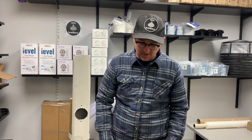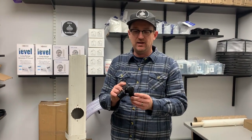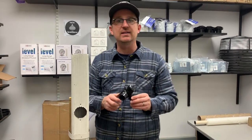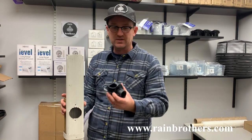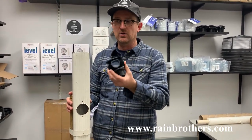Jonathan from Rain Brothers here, rainbrothers.com. Today I'm going to talk about our rain router multifunction valve. This is a great way to add versatility to your rain barrel setup. It actually works in conjunction with our standard FlexiFit downspout diverter.